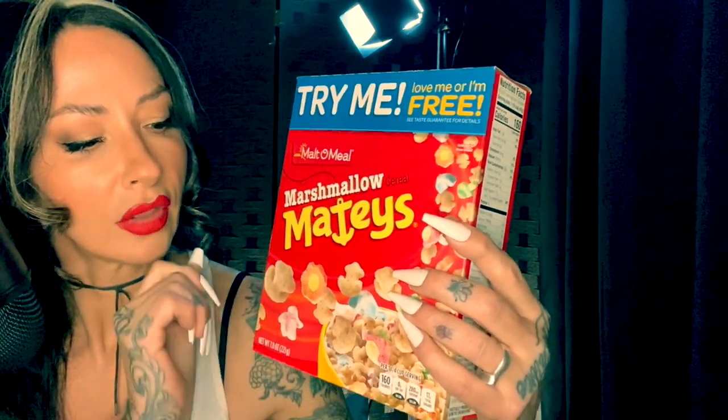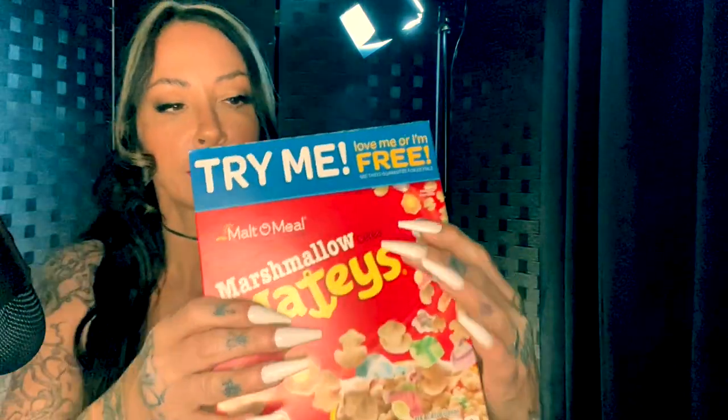I was thinking about doing some cigarette reviews and some cereal reviews to keep you interested. So without any further ado, let's unpack this box of deliciousness.